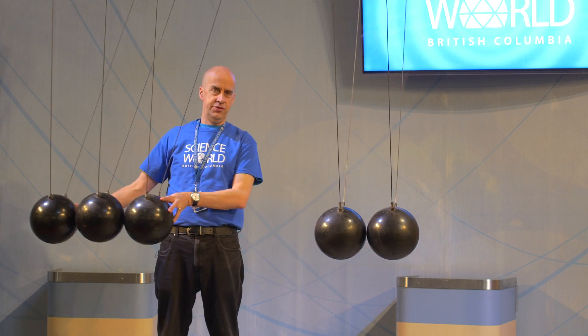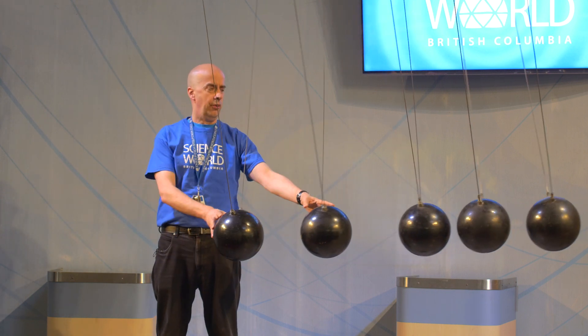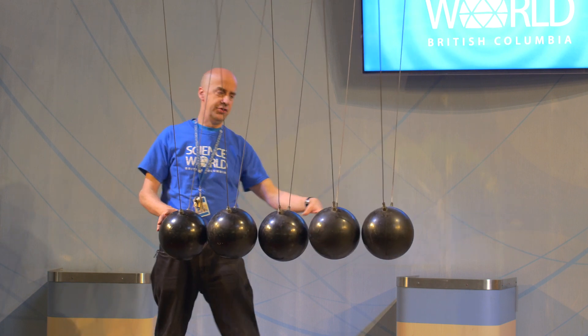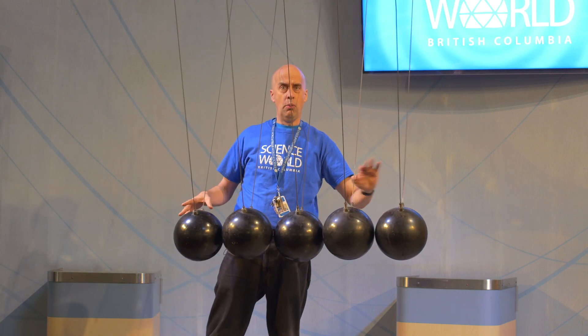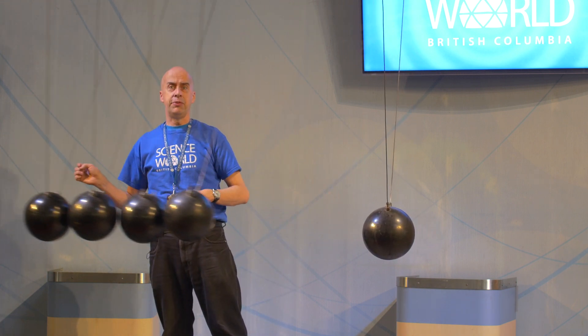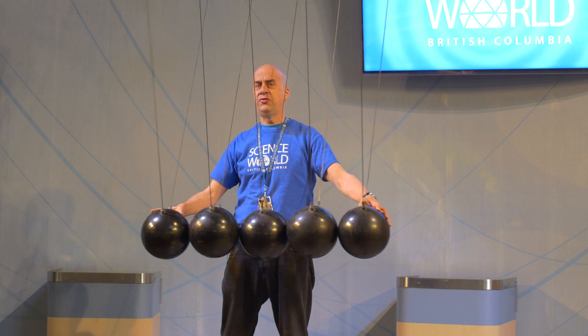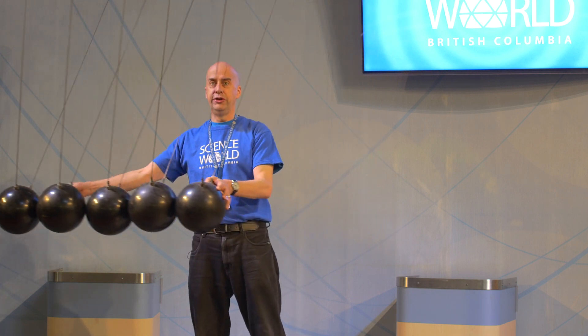With three balls in, there's only two balls left, so three balls in, three balls out. One ball in, one ball out; two balls in, two balls out; three balls in, three balls out; four balls in — you can make a prediction — four balls out. And the highly metaphysical five balls in, five balls out.